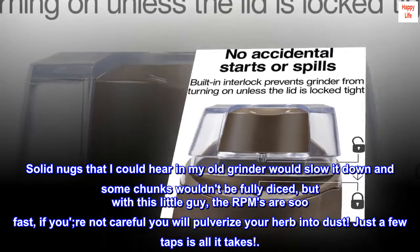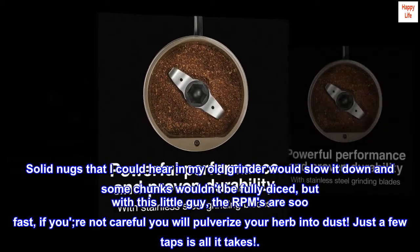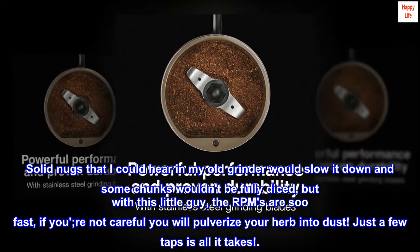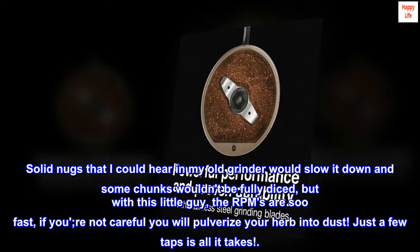Solid nugs that I could hear in my old grinder would slow it down and some chunks wouldn't be fully diced, but with this little guy the RPMs are so fast — if you're not careful you will pulverize your herb into dust. Just a few taps is all it takes.